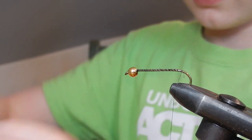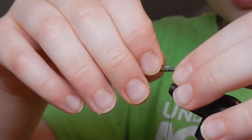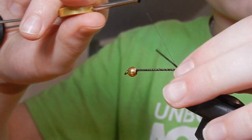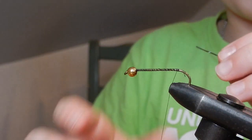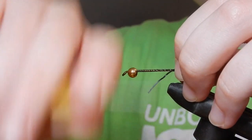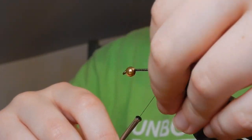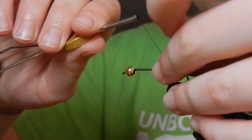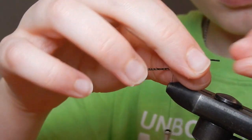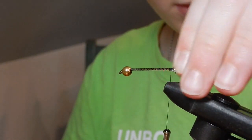Just cut that off. After that you're going to want to tie in the tails. Just going to grab some black uniflex. You're going to want to pinch near the middle of it, like that, and just try and tie it down. I have a strategy where to bend it and tie it down. There, you've got the tails.